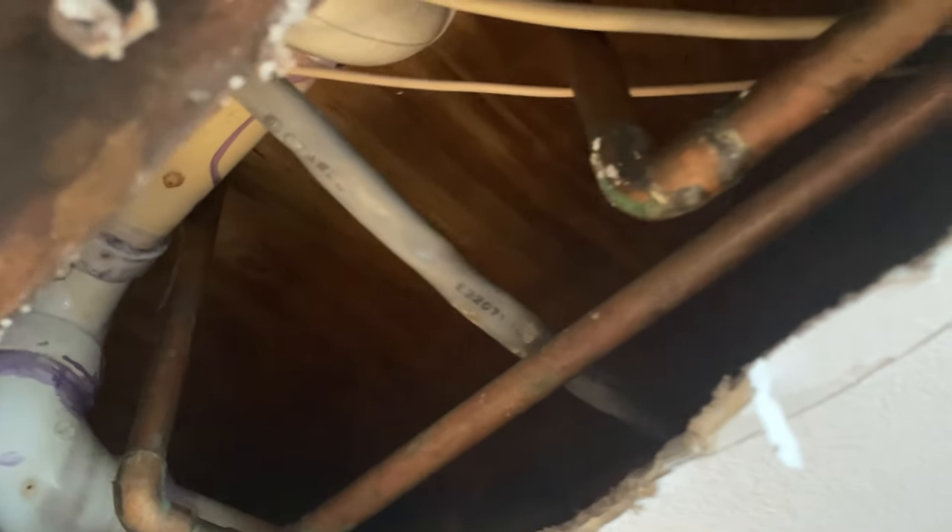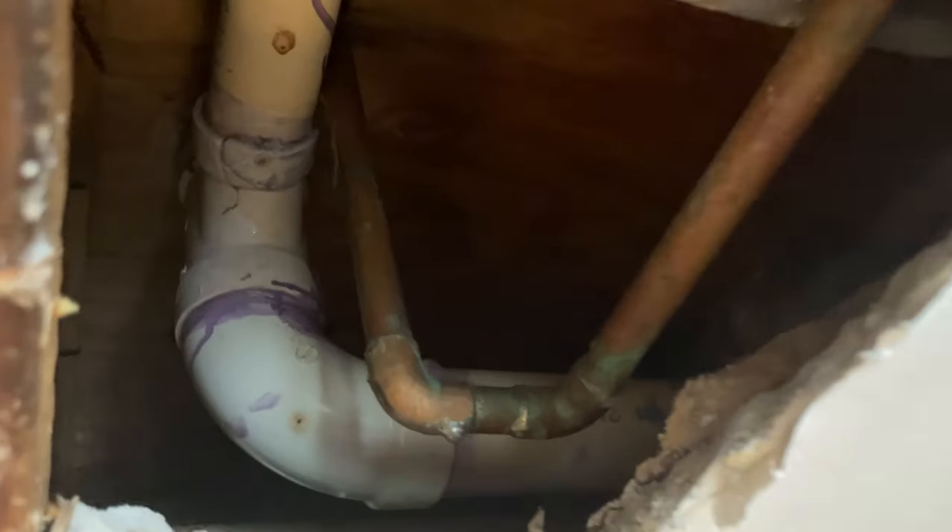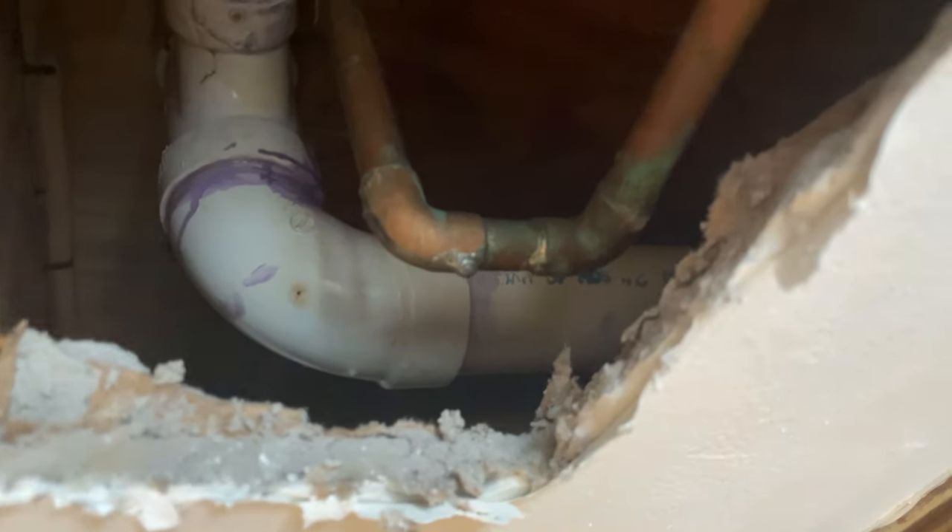We've got some copper supply lines there and some kind of PVC drain pipe that looks like it's coming from the shower. Right up there is where the shower connects to the tub, and it doesn't seem to be dripping now.